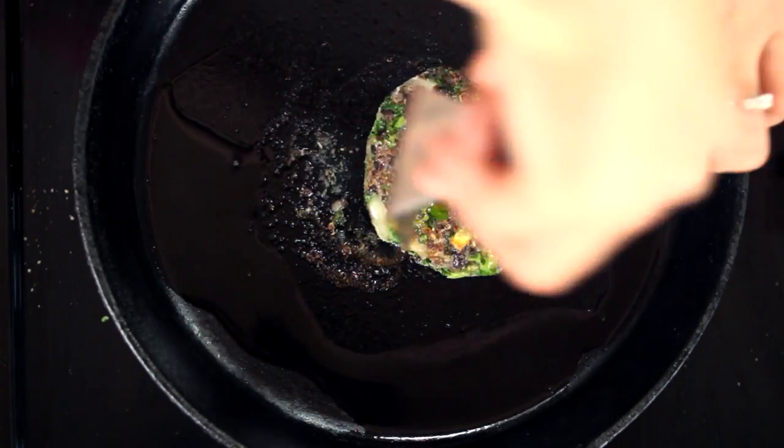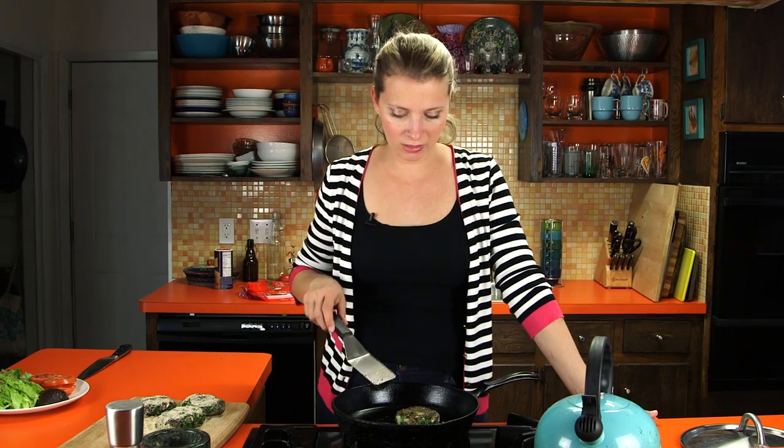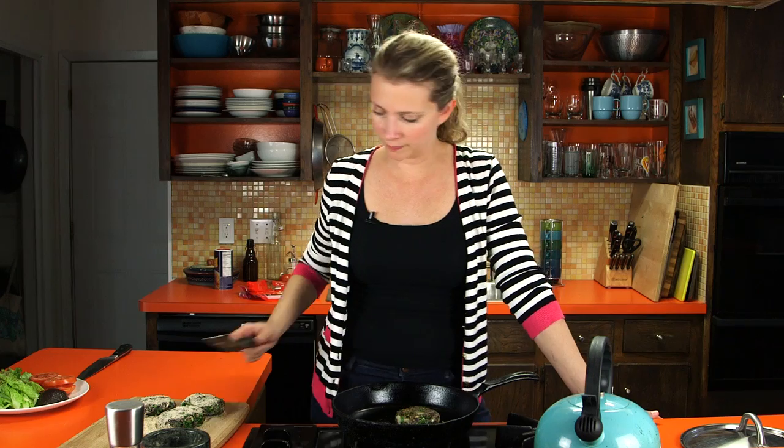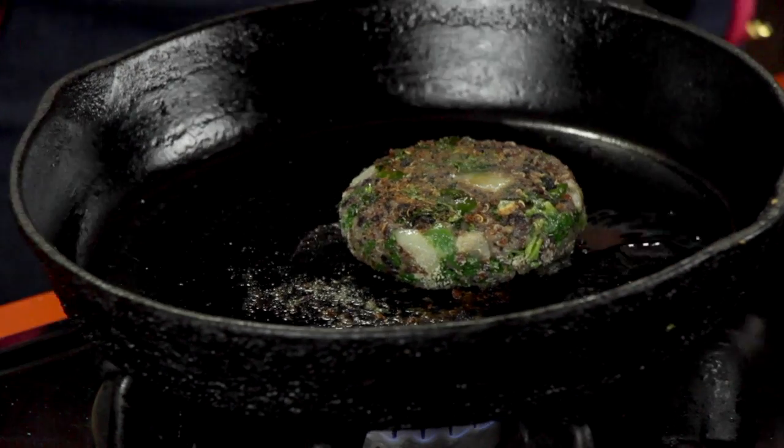Look at that — that's beautiful. We've got our little crispy breadcrumbs, and the quinoa gets a little crispy there too. These are really, really quick, obviously, because there's no egg or anything in them that needs to cook. You're really just heating everything through — so brilliant!